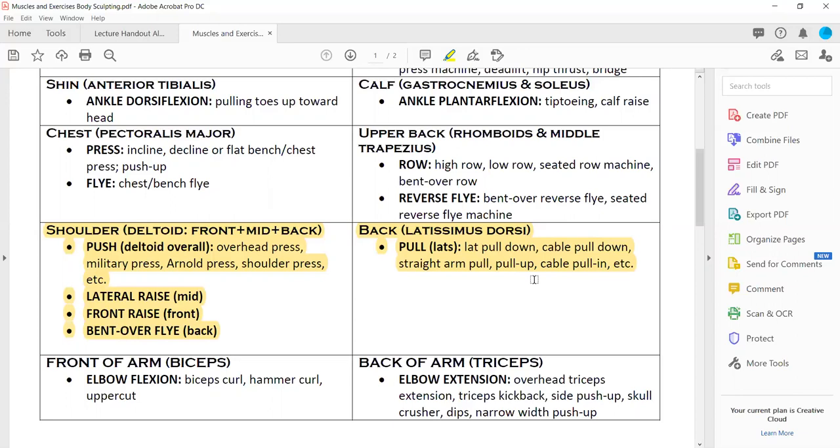Cable pull-down, anything with arms straight — you don't have to bend the arms to work the lats. Straight push-down or pull-down will work your lats. Swimming will work your lats. Straight arm pull or pull-up, chin-up, cable pull-in — all the cable pulls work your latissimus. If you're standing between two cable machines and grab the handles and pull them in toward your legs, that also works your latissimus.